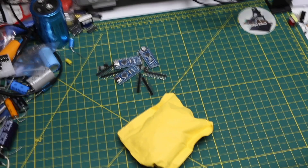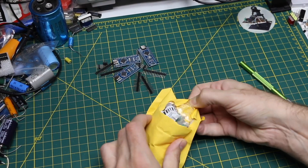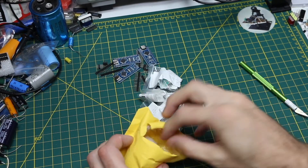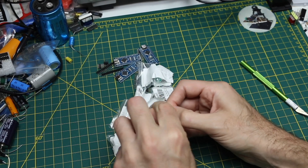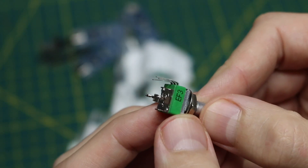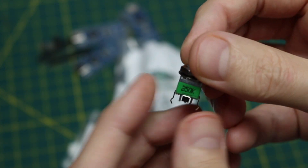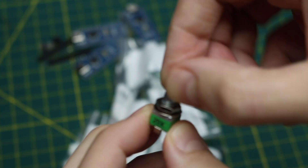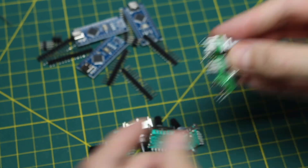I think I know what this is because I've only ordered a couple of things recently that came in. There should be three different things here. There's a 50k pot — they call this an Alpha 09 style. So this would mount on a PCB and this is upwards; it's not a right angle style. I have three of those 50k pots.